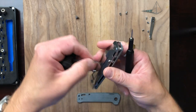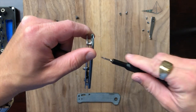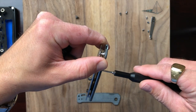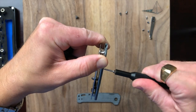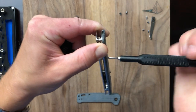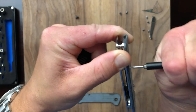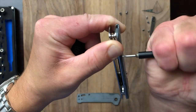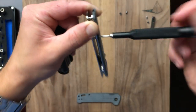You might hear my dog drinking water in the background, sorry about that. Got my second set of torx in place and I'm going to try to unscrew this guy now. It's really fighting me.